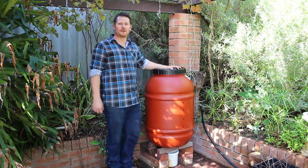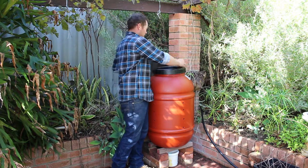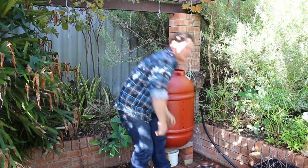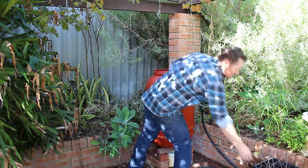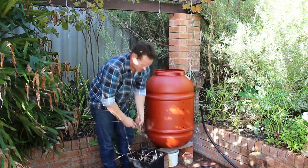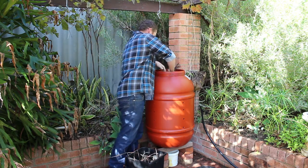And now it's time to fill her up. Take the lid off. To help with drainage, we want to get some twigs just from the garden — that's going to be our first layer. Just chuck them at the bottom.